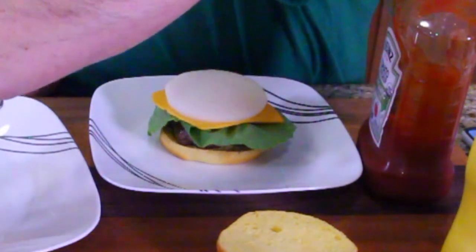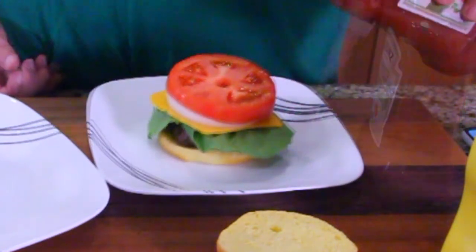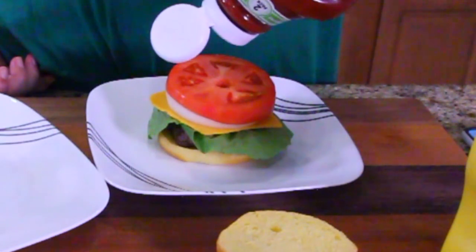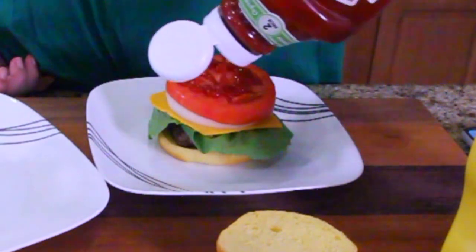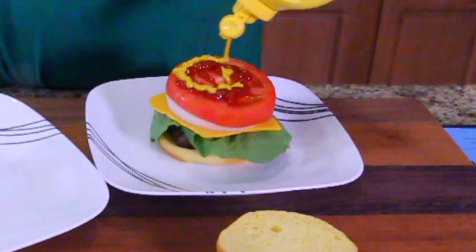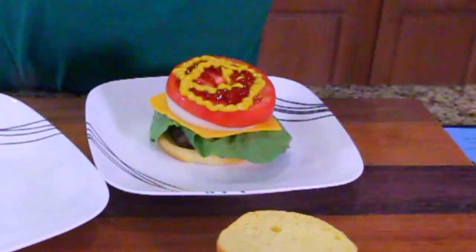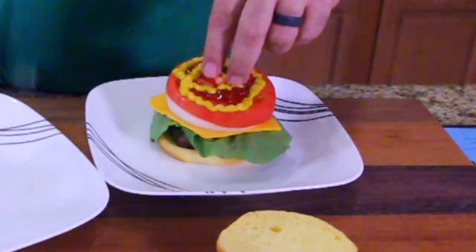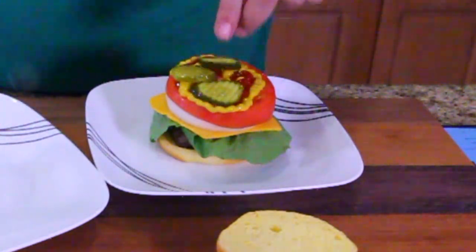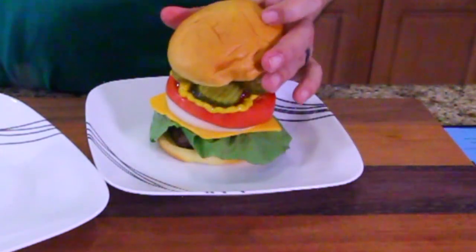Take your onion, place it right in there. Place your tomato right on top of that. Then ketchup. Then mustard. Then pickles — one pickle, two pickle, three pickles, four pickles. And then a bun.